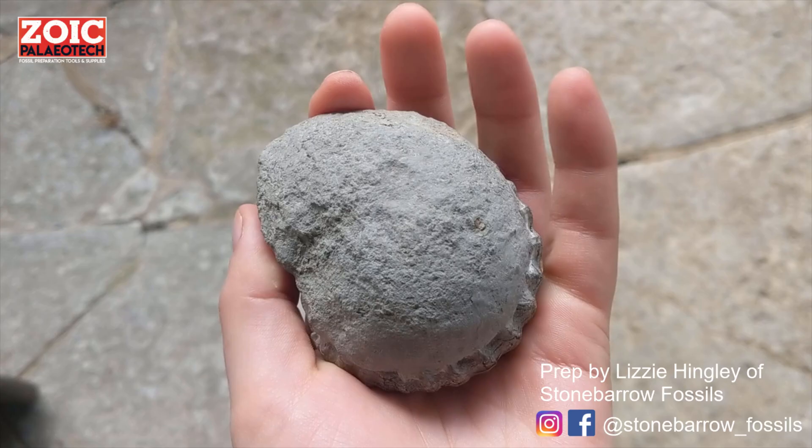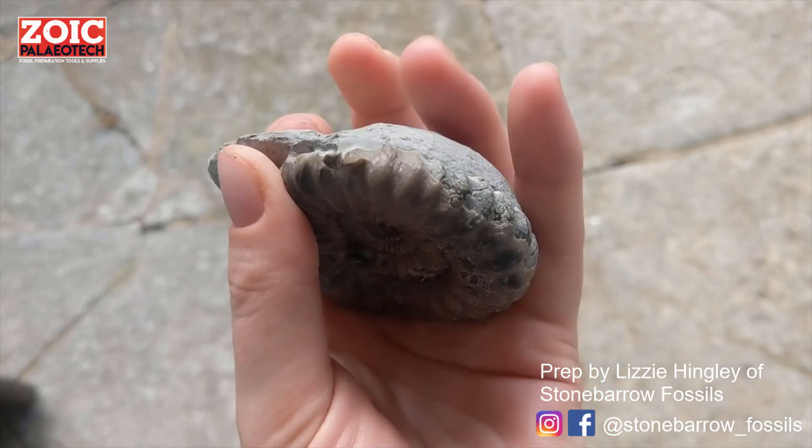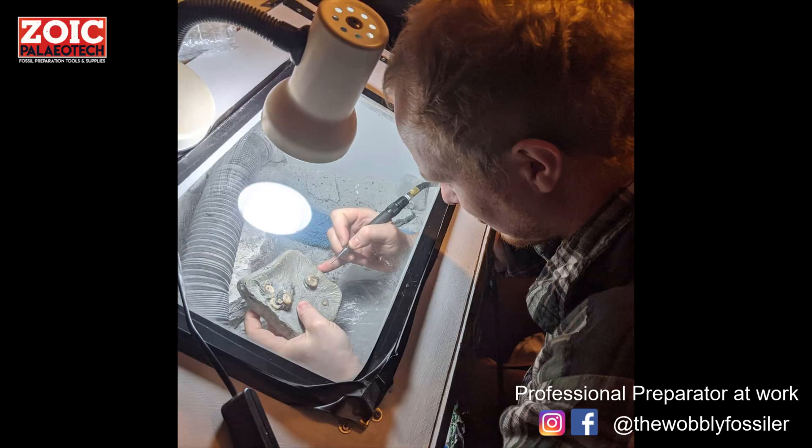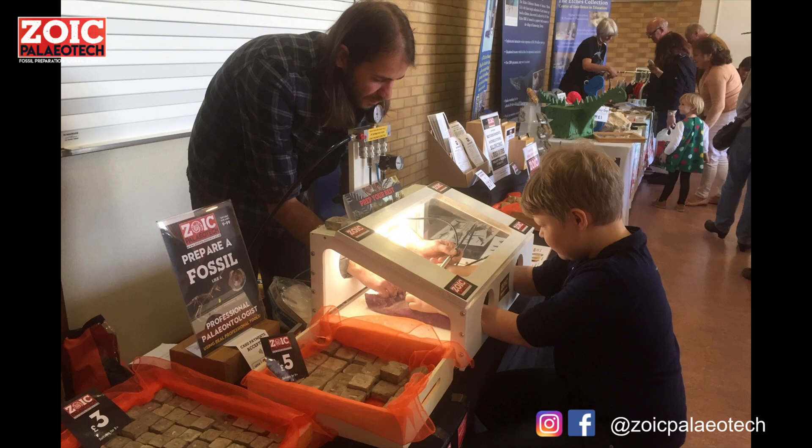You might go out on the beach and find a nodule that looks like this, but when prepped it can look like this. The best bit is that fossil preparation isn't something that's restricted to just museums and laboratories — it's something you can do at home too.